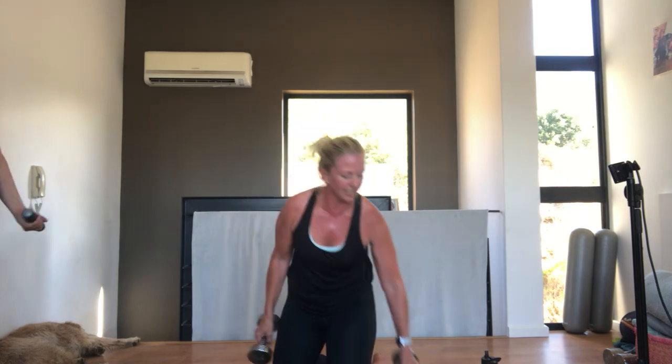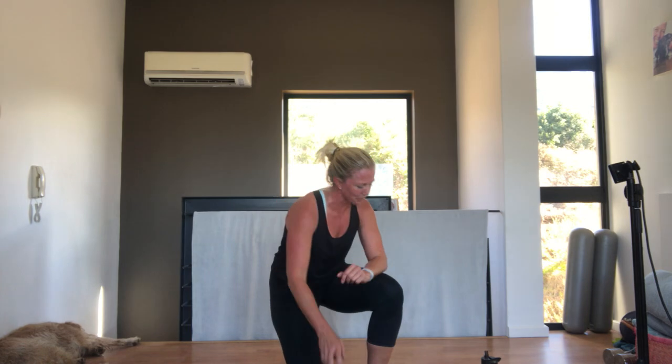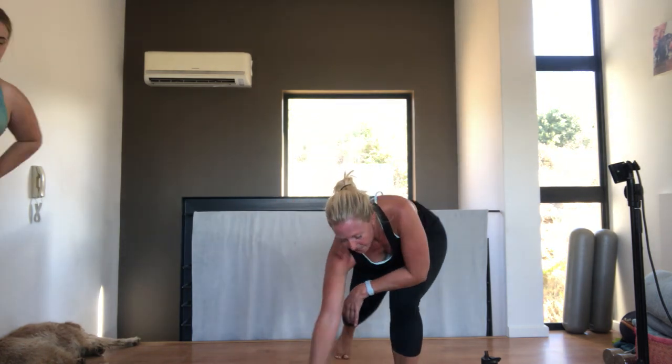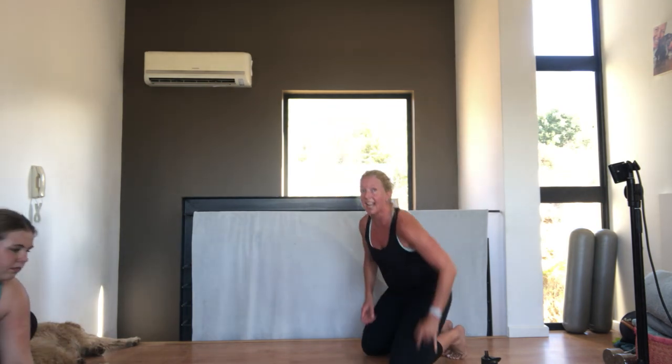Pop the weights down. Shake the arms out. Very nice. If at any stage any of you are looking to buy a little hand weight, it might be quite nice to get like a 1.5 to 2 kilo, which is a bit heavier, because you are getting stronger. So maybe have a think about it. All right. We're going to come down to the mat. We're going to do a downward dog into a plank that we're going to add to it.